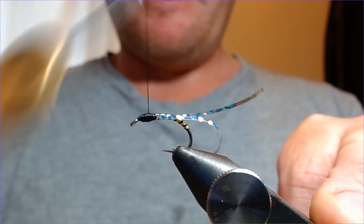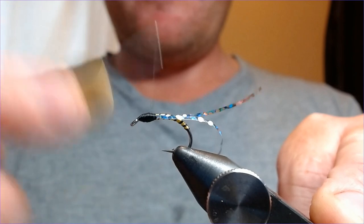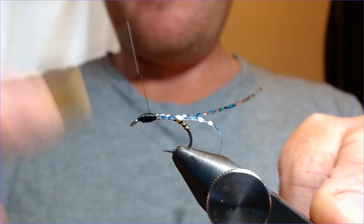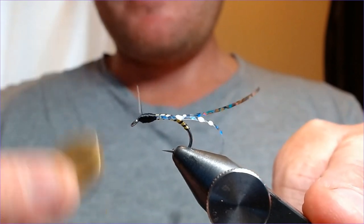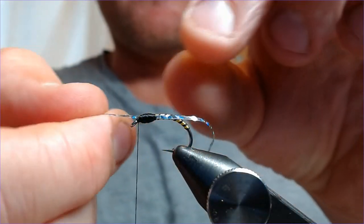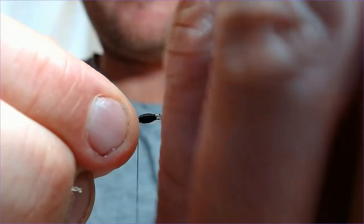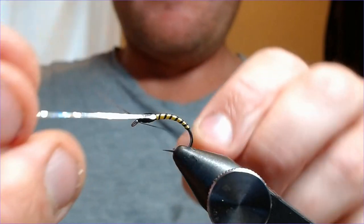It will imitate some of the bigger buzzers you get, but really and truly this is an attractor pattern. Those summer fish need some provoking sometimes, especially in the heat when they've gone deep — they've gone deep because they can't get the oxygen, so they're mooching. Give them a big enough food item sometimes and they'll just think, 'you know what, I'm going to have that,' and take it.